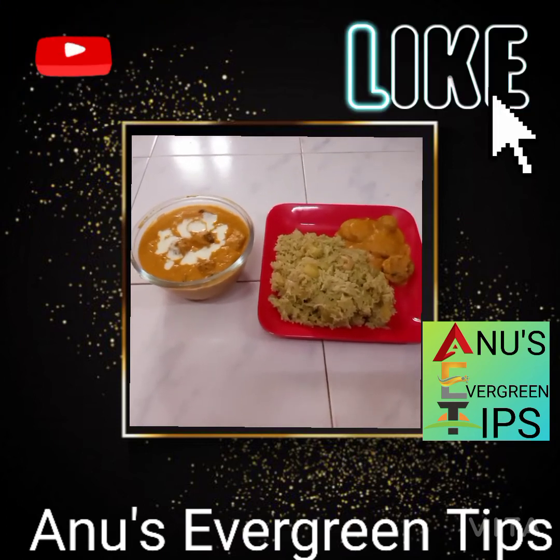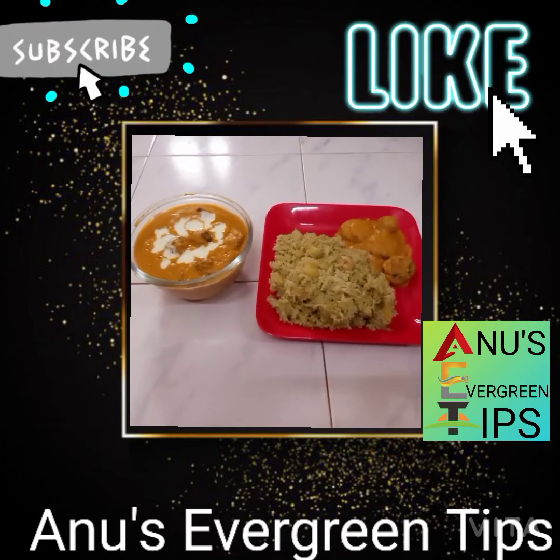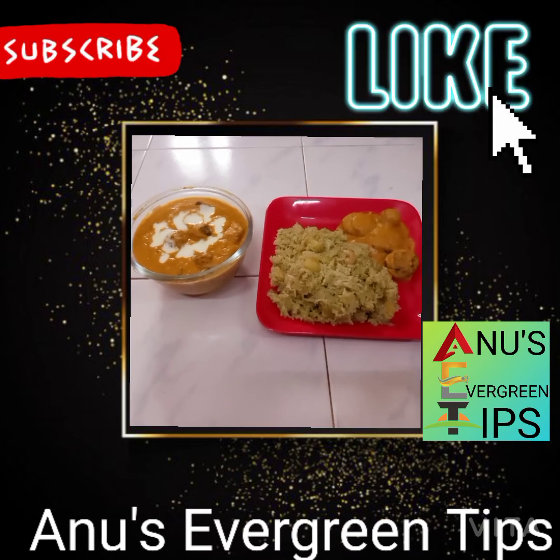If you like and share, subscribe and share it. Stay home, stay safe, bye bye.